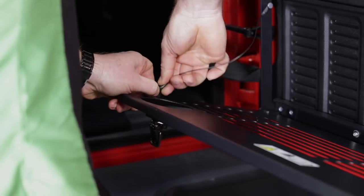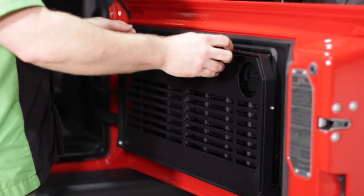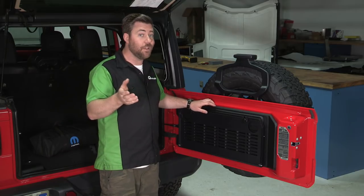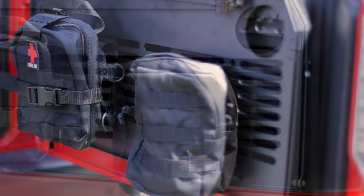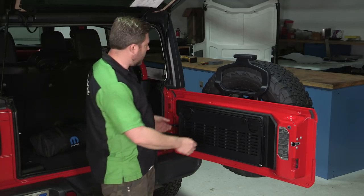A nice feature of the tailgate table is that it folds up when it's not in use, so it's not eating up any of your valuable cargo space in the back of your Wrangler, especially if you've got a two-door. It also features a nice molle grid pattern, giving you a place to attach some additional accessories like maybe a first aid kit or some storage bags.